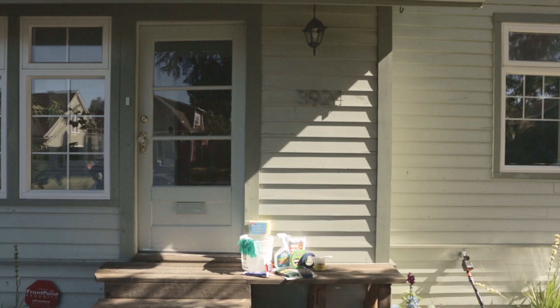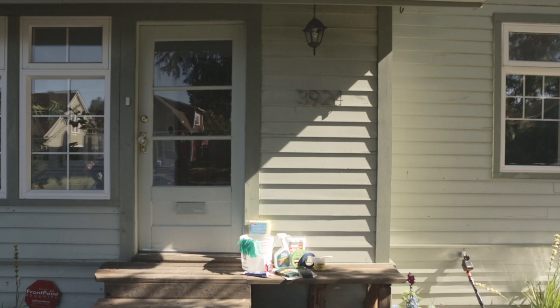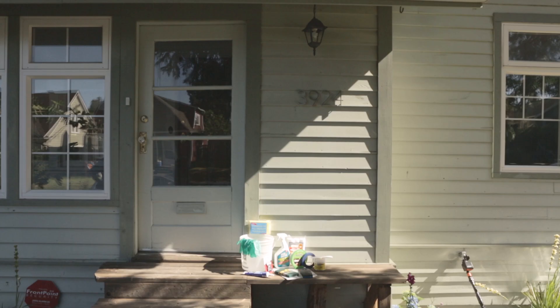You can come into Daly's not knowing anything about how to do your project. Everybody has a cell phone camera these days, so bring in a picture and we can walk you through everything. I hope you come home tonight, look at your home, and think about what you could do to create curb appeal and layers of visual interest.